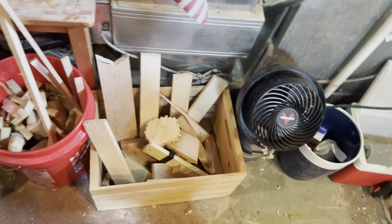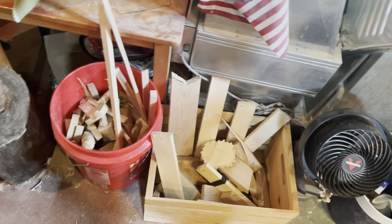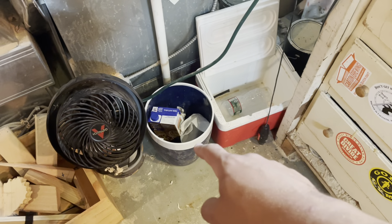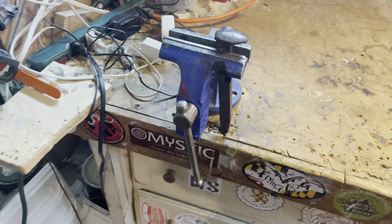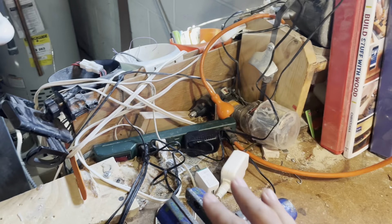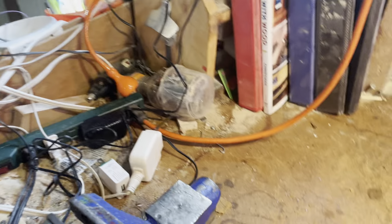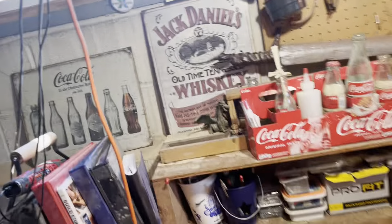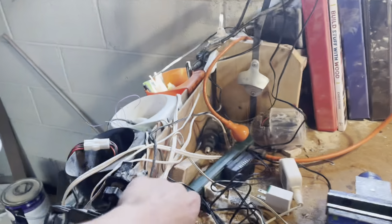Over here we got a fan for when I get hot, a bunch of scrap wood, my dishing stump, trash and recycling, and a charging station. The main light died a while back, so I just have a bunch of miscellaneous lamps lighting up the place. The way I actually turn it on is like this.